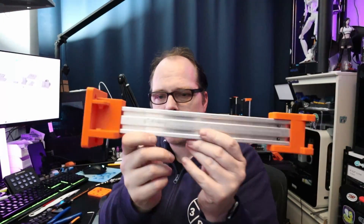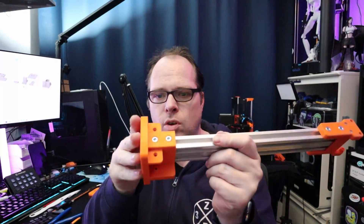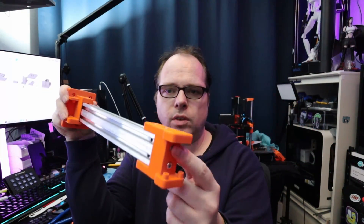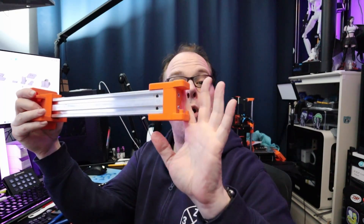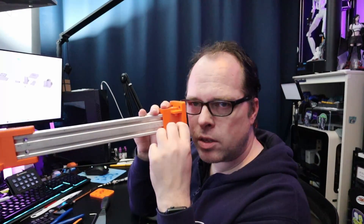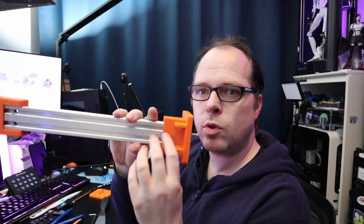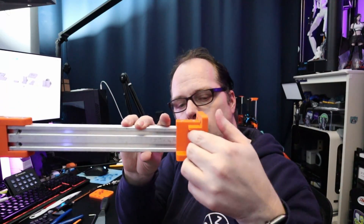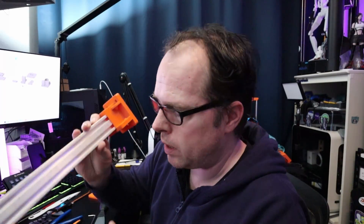So this is how the X axis will look like. The bracket for the Y axis is on this side, and on the other side is where the belts are running over it. I hope this is all going to look nice. On the back side there is a spacer, and above there's also a spacer, so that when I put the pulleys in there they will be right in the center of those two grooves from the profile so that it looks nice.